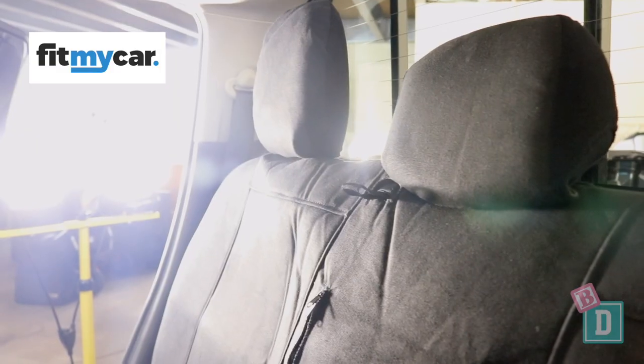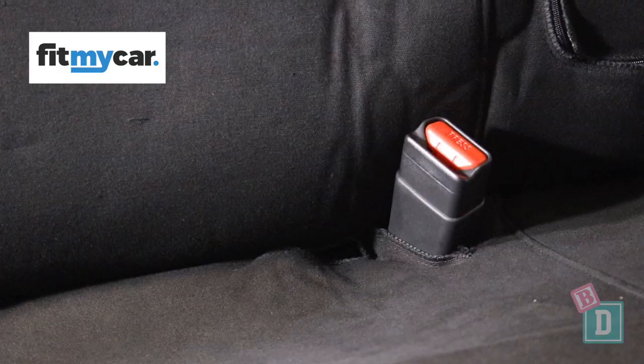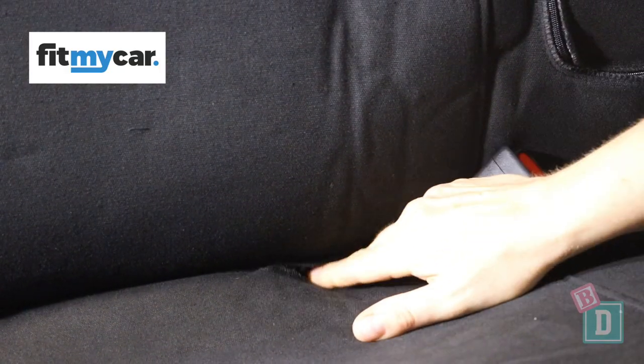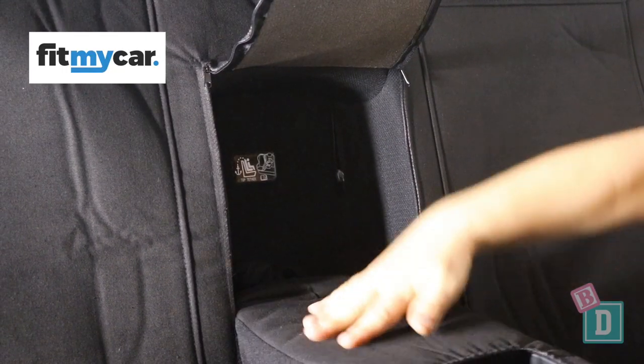Our friends at FitMyCar have given us these great super durable seat covers that are completely waterproof, so any spills or food you can just wipe off or even put them through the wash. One of the things I love about them is they've got gaps so I can get through to the ISOFIX nice and easily, and also zips in the back so that I can access those zips to reach the top tether anchorages.